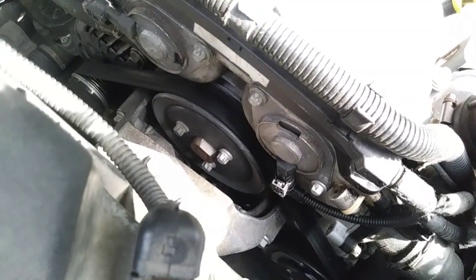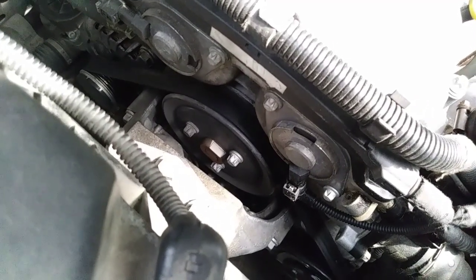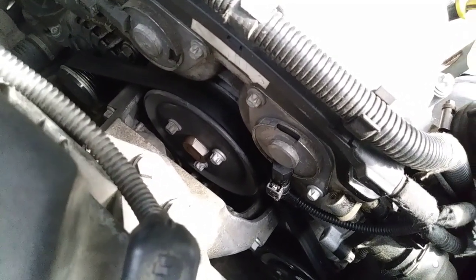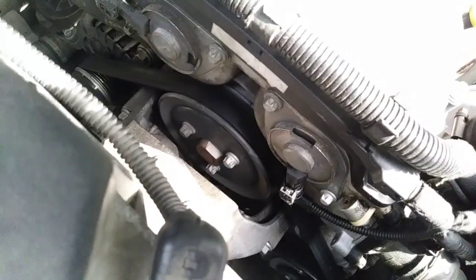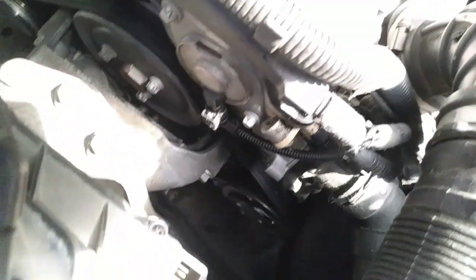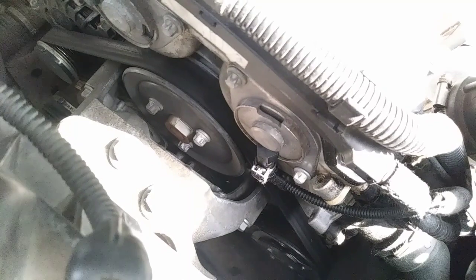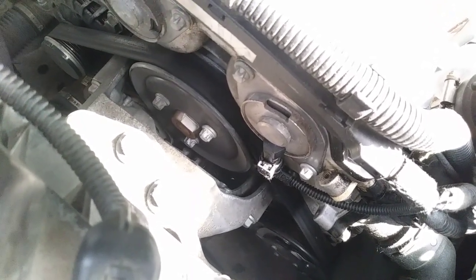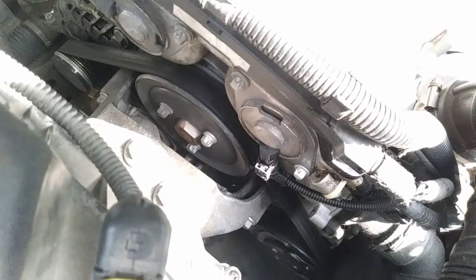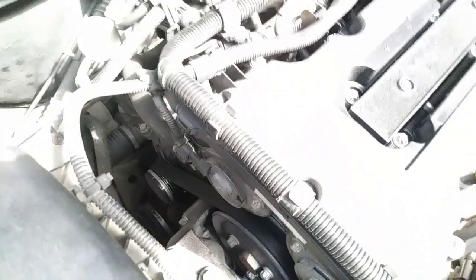Typical engine issues: water pumps do fail. I just did mine about five months ago and I used an Amazon part, so I think the gasket failed. You may not be able to see it, but further down you can see coolant built up along the side of the engine. I'll definitely look into it — leave a comment if you want to see a video about that.